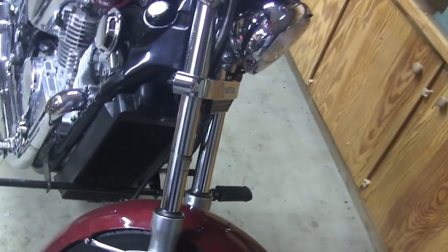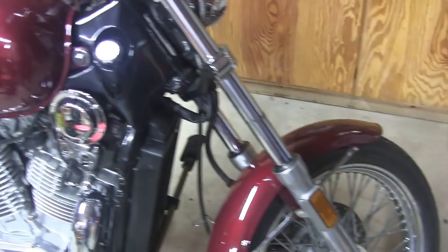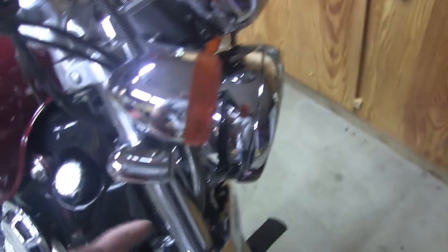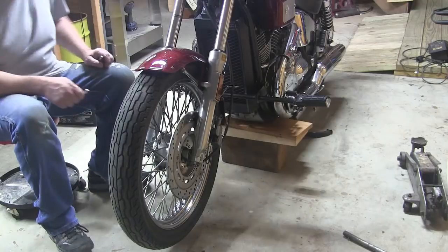It's sort of a big job, but it's not horrible. Basically, you put it on the center stand, jack it up so the front wheel's off the ground, and then just start taking it apart. There's a big huge spring in here which you gotta be careful about, but it's not a big deal.